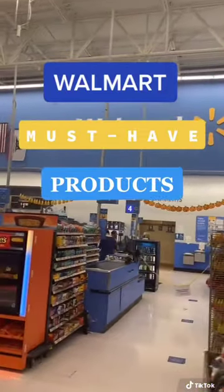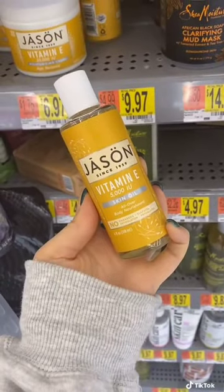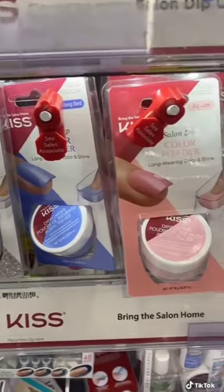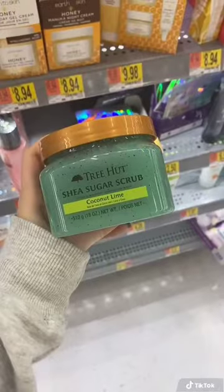More must-haves, Walmart edition! I love this vitamin E oil — it's so great for brightening my skin. Did anyone know this existed? Your own dip kit! These are insane and such cute colors.